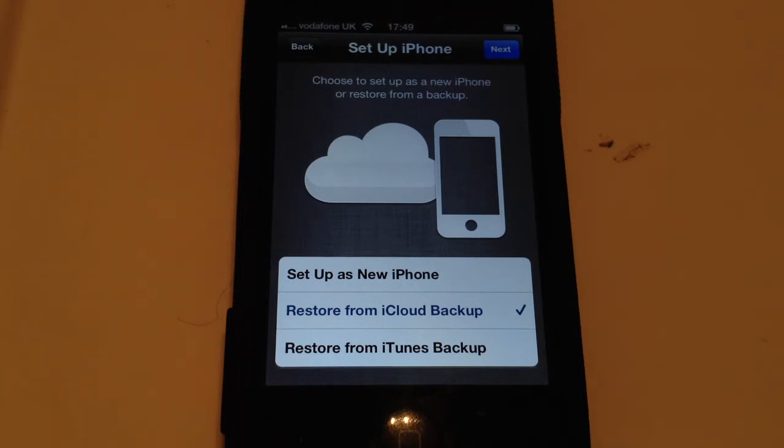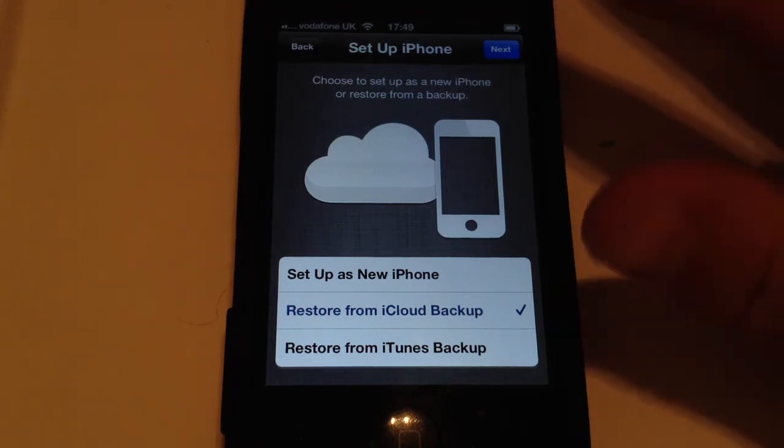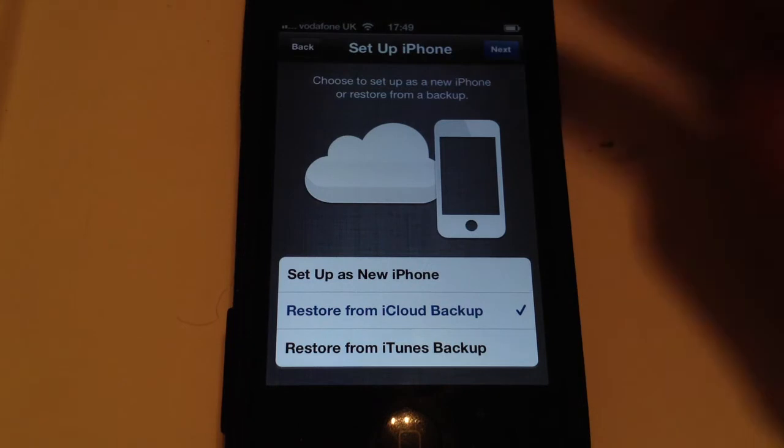Also, this part of the video applies to if you've just got your new device and you want it to be like your other device as well. So click Next.